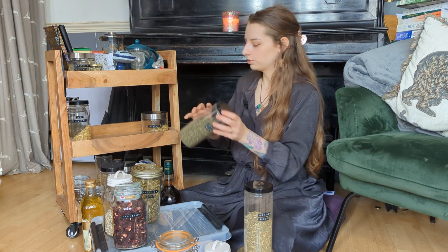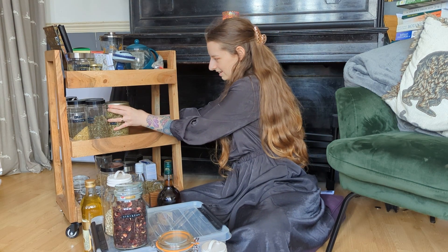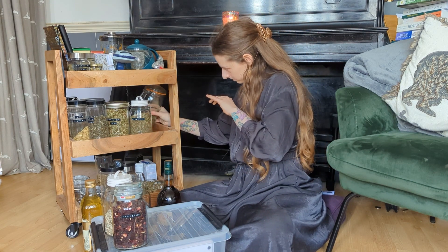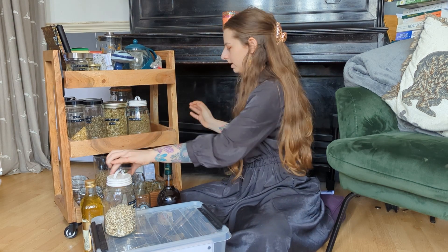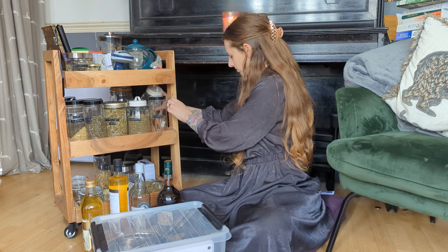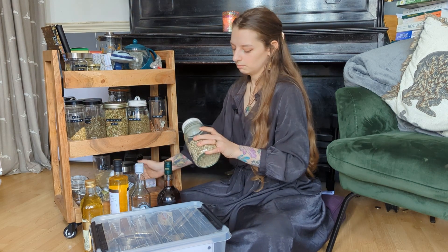I don't really have a system for how this goes back — it just goes back where it fits. There are herbs and I know where to find them; that's kind of my whole philosophy. They're in one place, I can find them — perfect, that's what we want. And I always have to do a rejiggle because I never put it back in quite the same way — so marshmallow root is going to the bottom shelf for now.